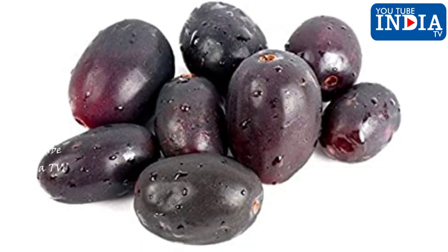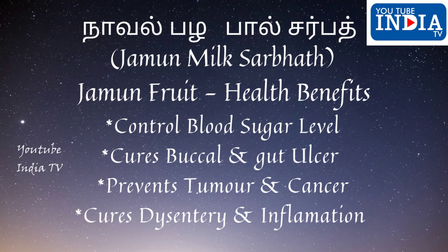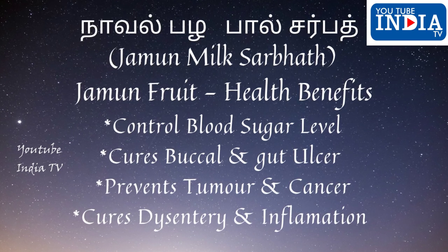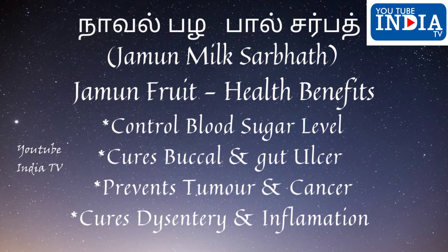1. Sarkarayalavay kattukulvaykkum. VY matruum vayitru pungalay kunamakum. Putru nooy matruum kattikal varamal thadukum. Vyitru pokku matruum vikathay kunamakum.